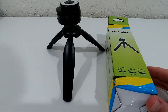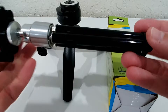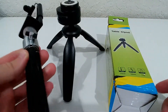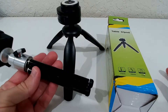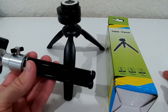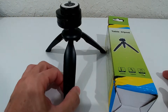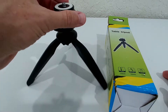Usually these table tripods look something like this — I have some of these, and they are good and work pretty well, but they look really technical. They are just made for a purpose and don't have to look really good.